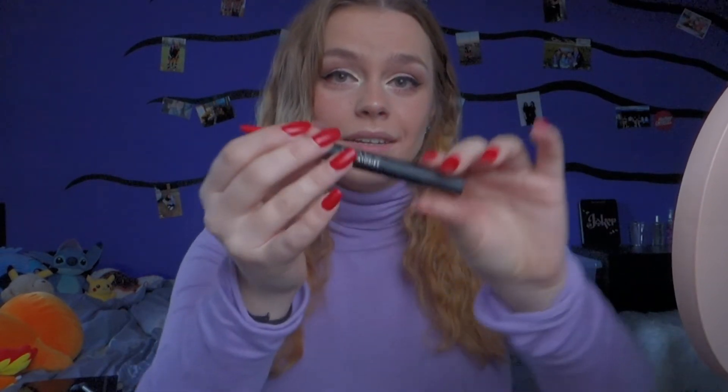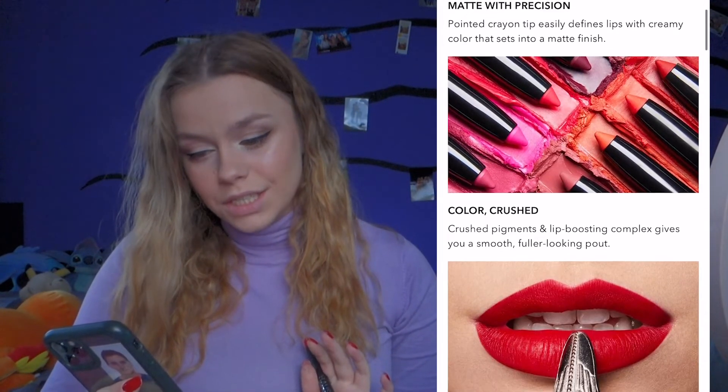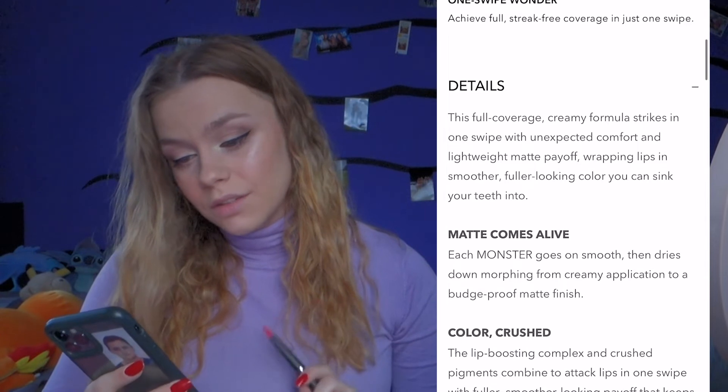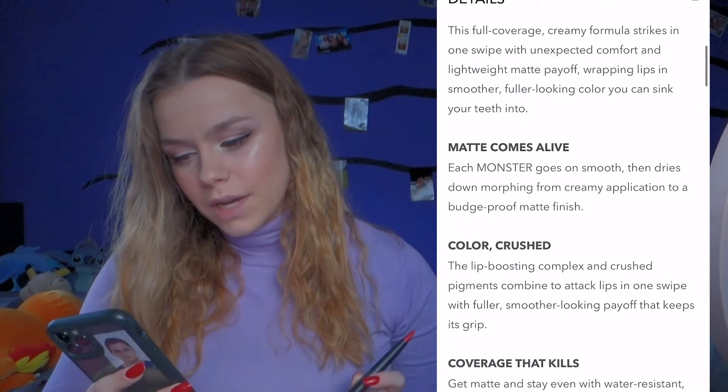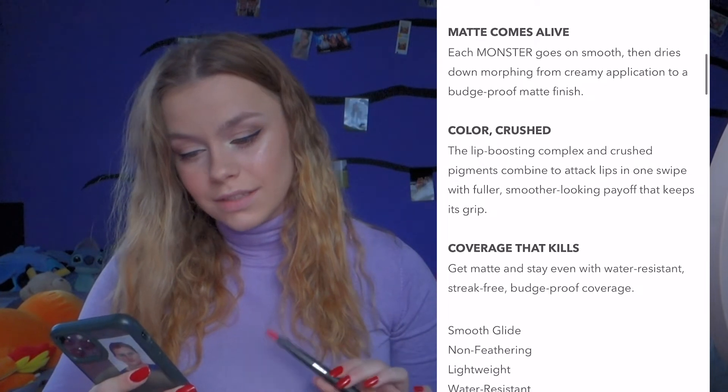I've already opened it because I couldn't wait to try it for the video. This is what the product looks like. It's called the Monster Matte Lip Crayon. I'm going to insert a little video of what it looks like on the official House Labs website. It says: matte with precision, color crushed, one swipe wonder. The full coverage creamy formula strikes in one swipe with unexpected comfort and lightweight matte payoff, wrapping lines in smoother, fuller-looking color.